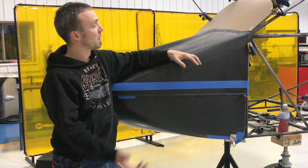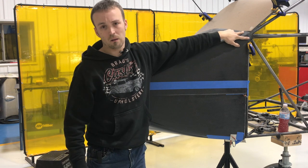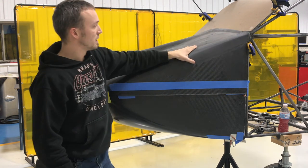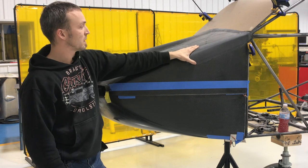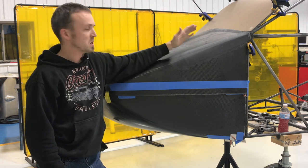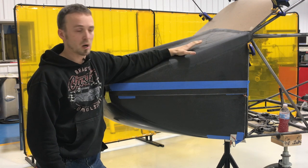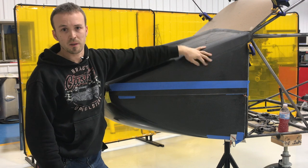We infused it with epoxy and then put a Dacron peel ply over it. Once that all fully cured, we brought it back over to the airplane and put one layer on the top, which re-solidified the strength back into the cowl. Now we can do our body work — we can sand it and do a little bit of glaze filler over the top, then proceed with our primer and paint.